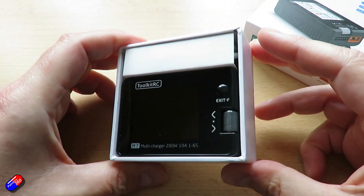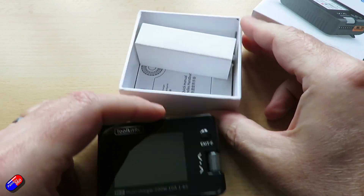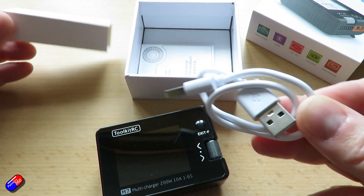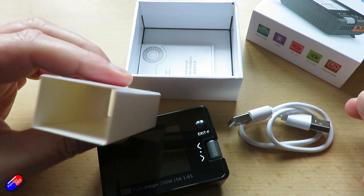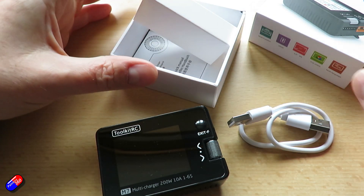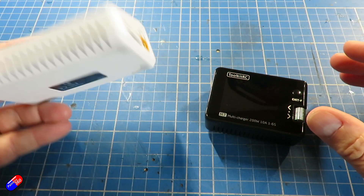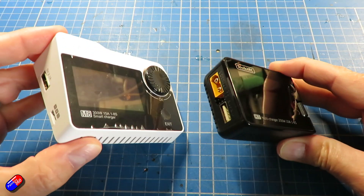It'll also measure the resistance of batteries. It'll also output PWM, PPM, and SBUS signals, which is very handy if you're trying to spoof a setup to make sure it's actually working properly. It's really small and compact, and it's only when you put it beside my beloved M8 that you can see how modern and flash it looks.